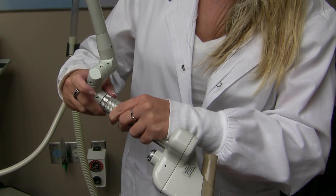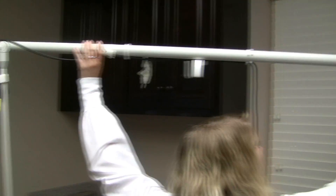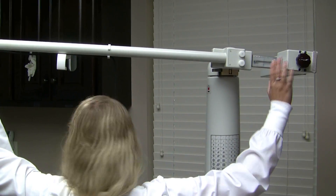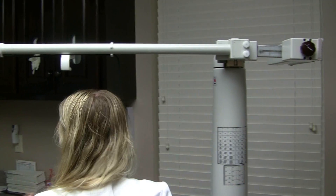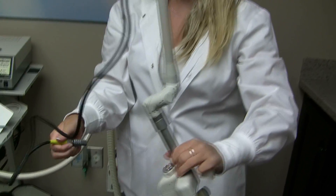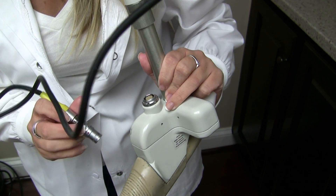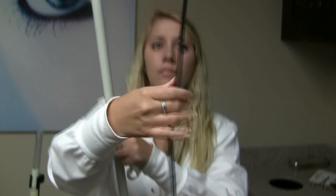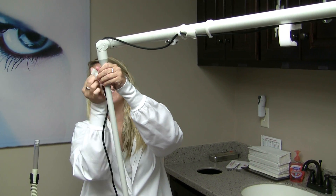Once the CPG handpiece is on and level, Alyssa comes back over and attaches it to the arm — hold the silver on the arm and screw it in. She levels it out. Up top, we have the cord taped by Velcro that connects to the CPG handpiece and to the Deep FX. She shows where the red dot is — there is a notch it matches up to — and it just clicks right in. Then she re-Velcros the black cord to the laser arm so it does not get in the doctor's way.